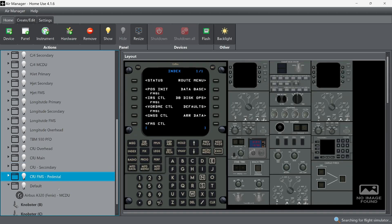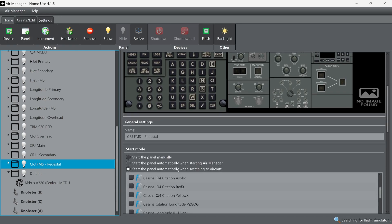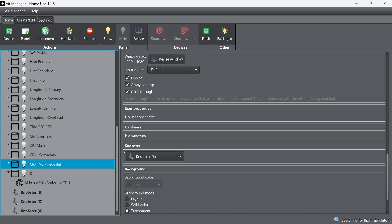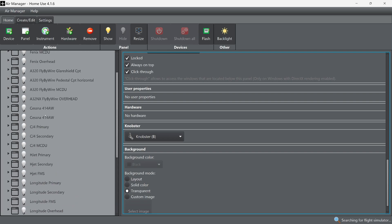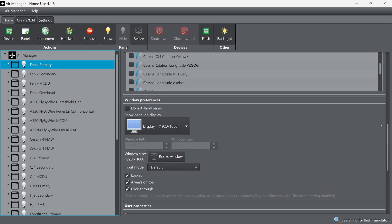For knobsters: once you build and set them up following the walkthrough, go to the bottom of the panel settings in Air Manager where it says Knobsters and select the one you want. For backgrounds, you can use a solid color, a layout, a custom image, or transparent. The way we usually build our instruments, we actually make the background image as an instrument itself so we can cut it out — it makes it easier to add things.